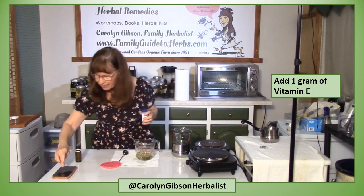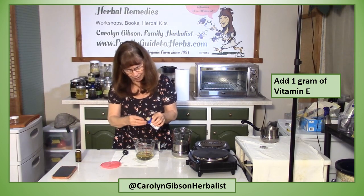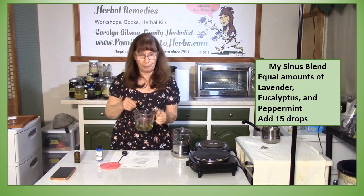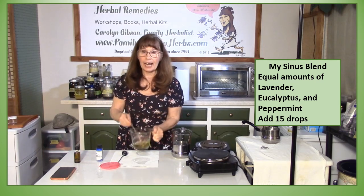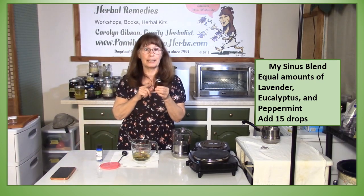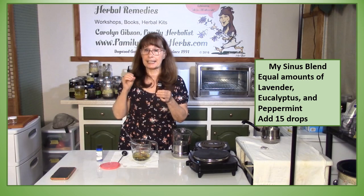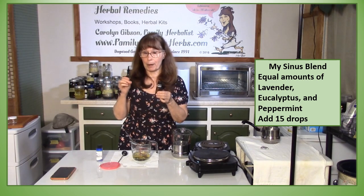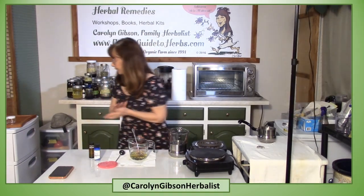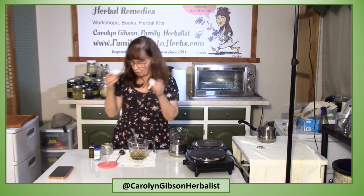Now I want to add a gram of vitamin E and stir that in really well. At this point you could use it just like it is. If it's not going to be used on children and this is strictly for adults, I'm going to add some additional essential oils — my own blend that I use in my massage therapy practice — equal amounts of lavender, eucalyptus, and peppermint. I'm going to add about 15 drops.